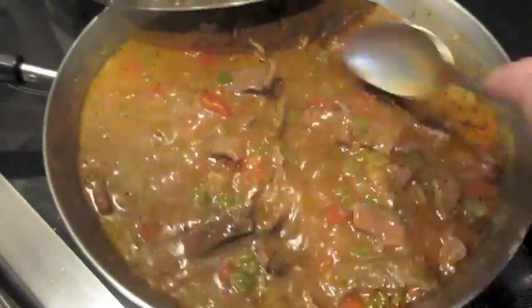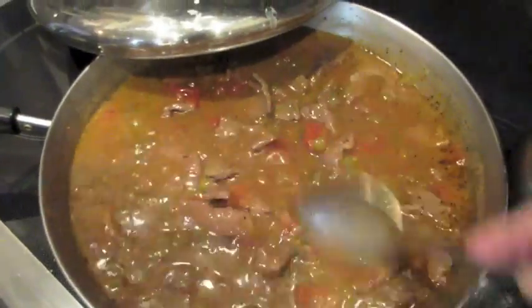Whoopsie — I didn't have the lid on all the way! But I poured the cornstarch slurry in anyway and let it cook on medium-high for about 10 minutes. Now it's done — the cornstarch is in and it's all ready to go.